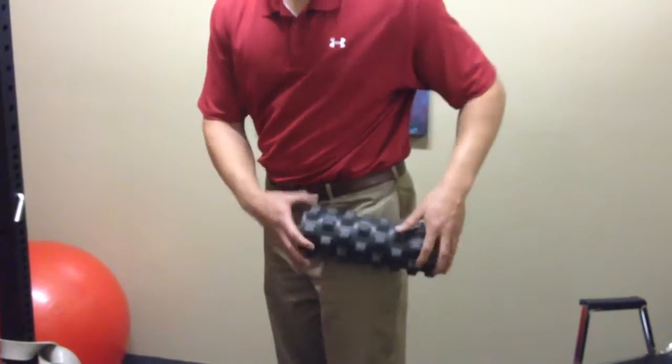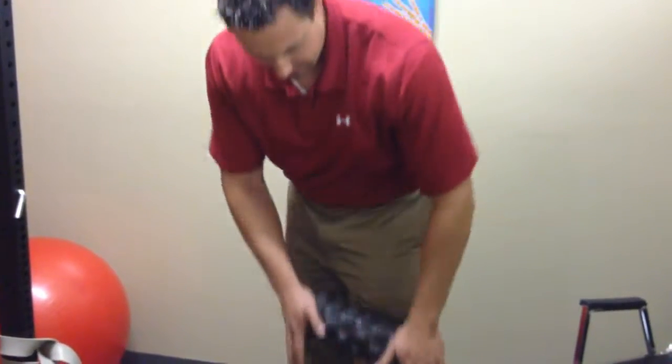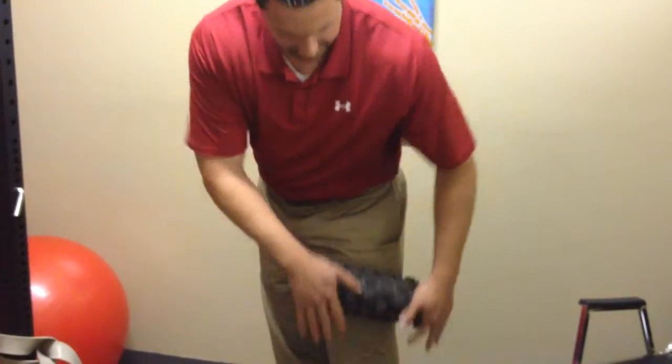The common approach is just to foam roll this area, nice and easy. That's fine if you want to do this as a warm-up to kind of warm up the tissues and get the blood flowing.